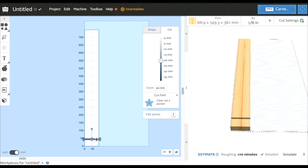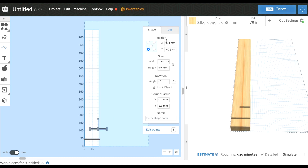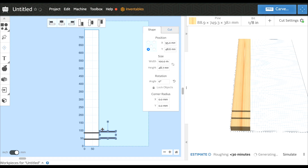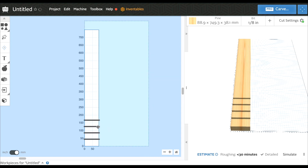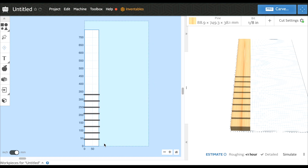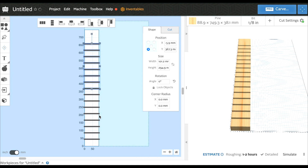Now we're going to duplicate this - Command C and then Command V. We're going to change this one to negative 5 as well, then move it over. 41 plus 41 is 82. So now we're going to collect both of these, Command C, Command V, and then keep doing that multiple times. The more you do it the easier it is. We're just going to guesstimate the spacing in that range. Command C, Command V - that should give us everything minus one.